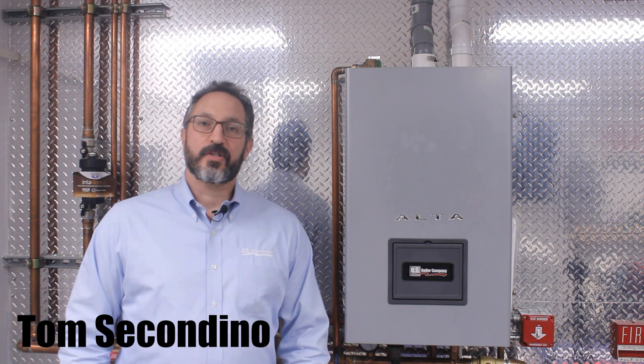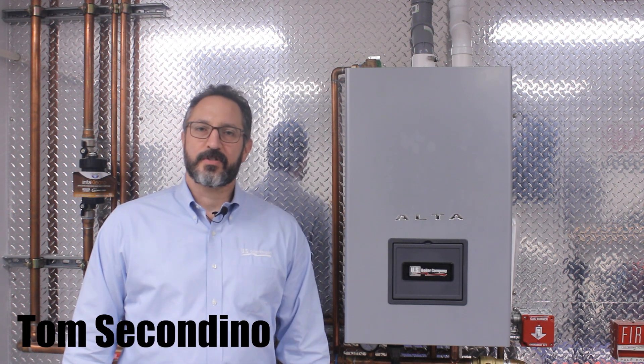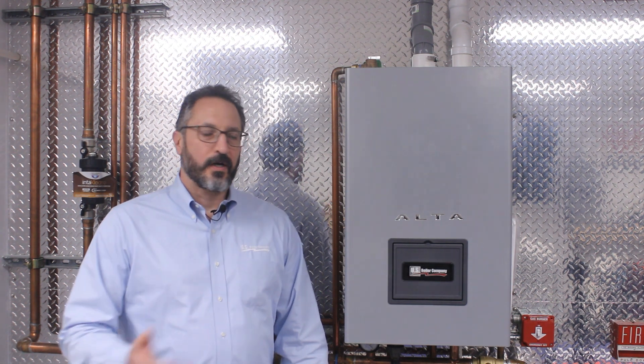Welcome to another edition of U.S. Boiler University. My name is Tom Secondino. I'm a technical associate with U.S. Boiler. Our video today is going to be on the Alta Annual Preventative Maintenance and Cleaning.